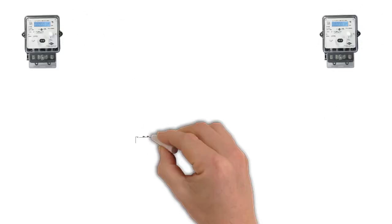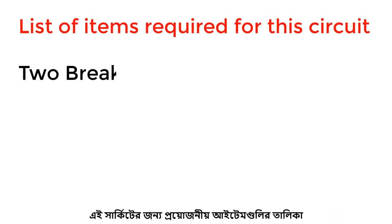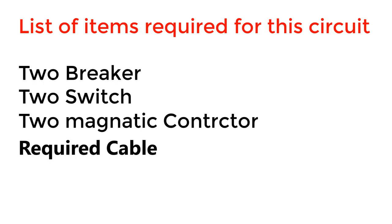Hello friends, welcome to our new video. Today I will share with you how to connect a motor. Here is the list of items required for this circuit: two breakers, two switches, two magnetic contactors, and some cable. Let's go.